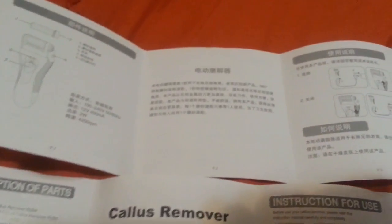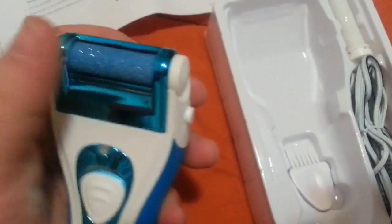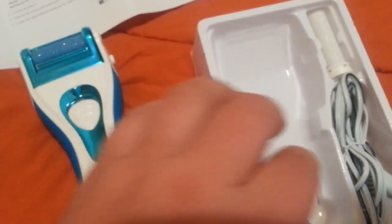Instructions come in Chinese and also English. This is the box it comes in. It's got a roller already fitted, a little cleaning brush, and the charger unit.